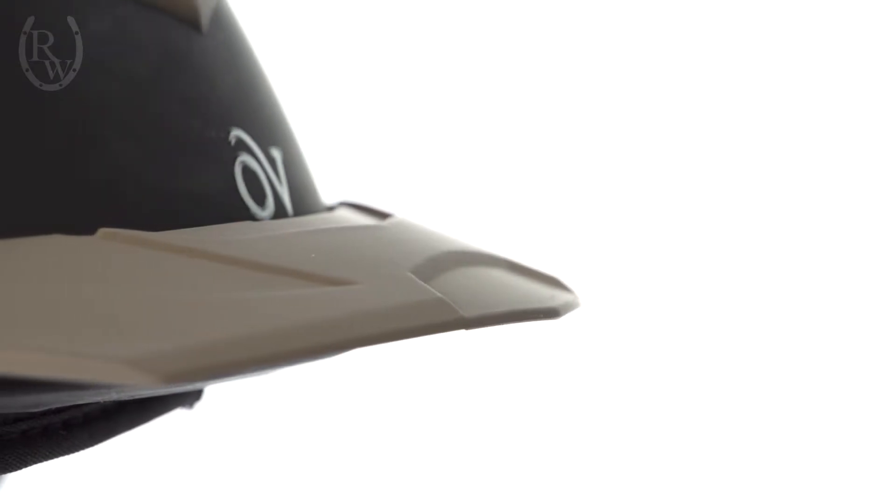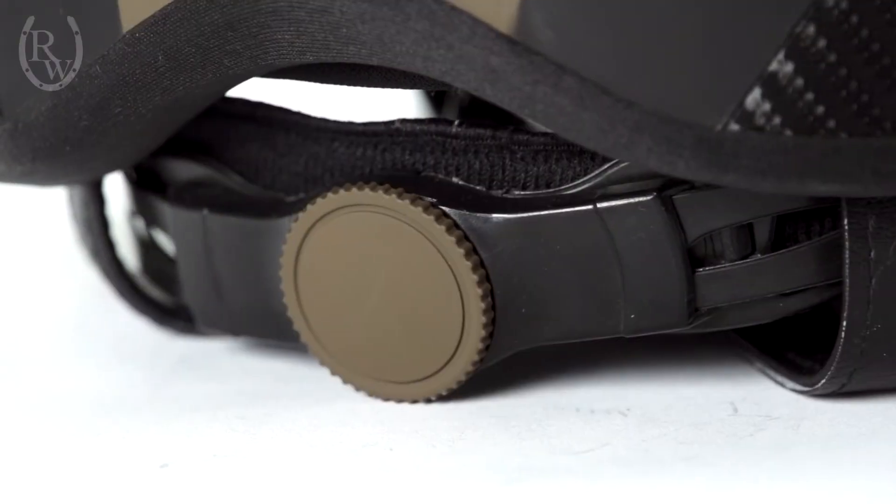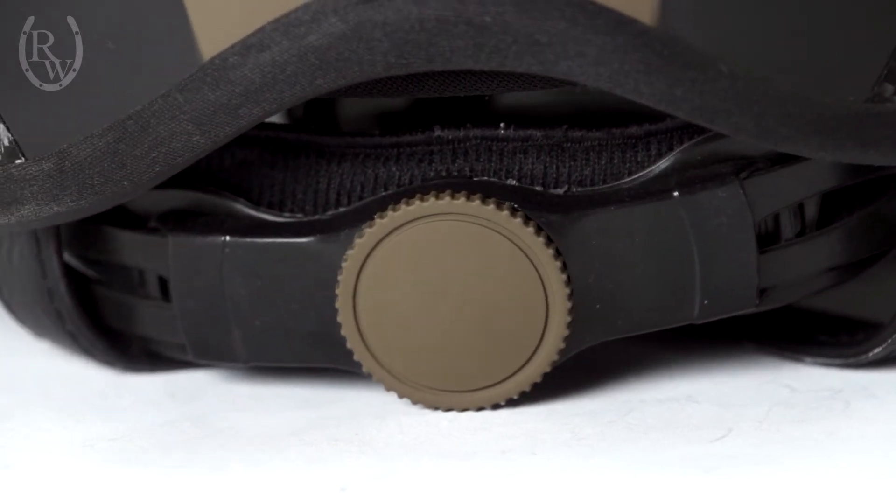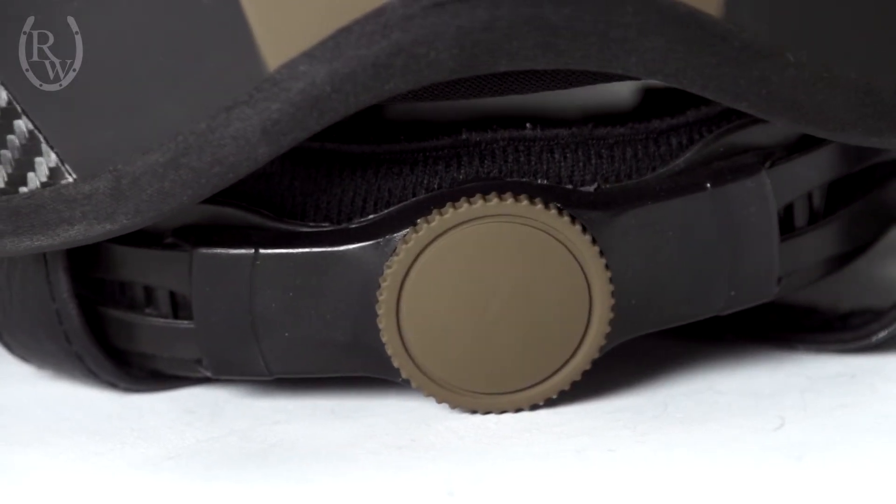The visor on this helmet is removable and breakaway. This helmet is so cool — it has the dial fit system so you can use this helmet for multiple riders or just to give yourself a customized fit each ride.